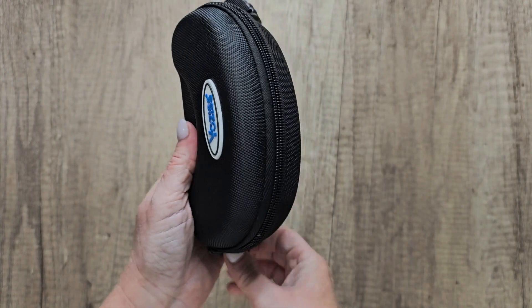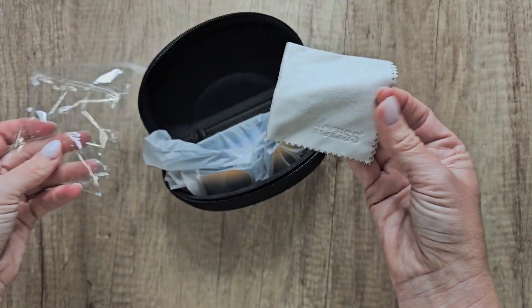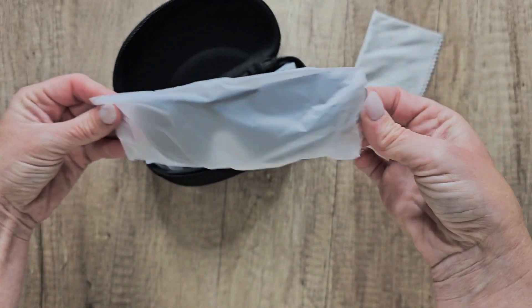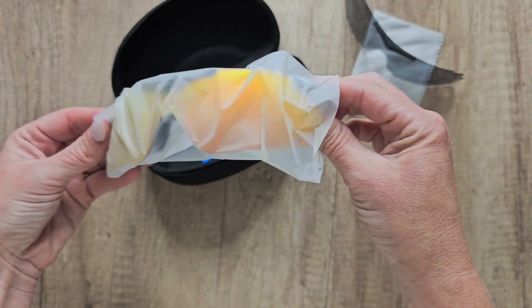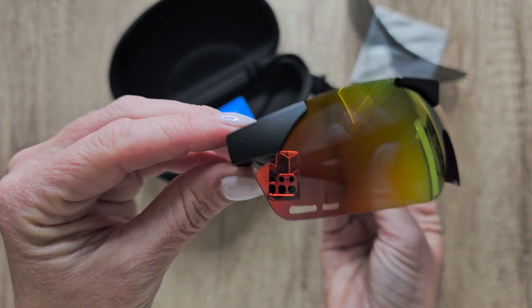I'm going to go ahead and open this up. I'm super excited about these. I like the idea that they're magnetic and that they're interchangeable — that to me is very cool. Here's one set of the lenses you're going to get, and the other set's already going to be attached.